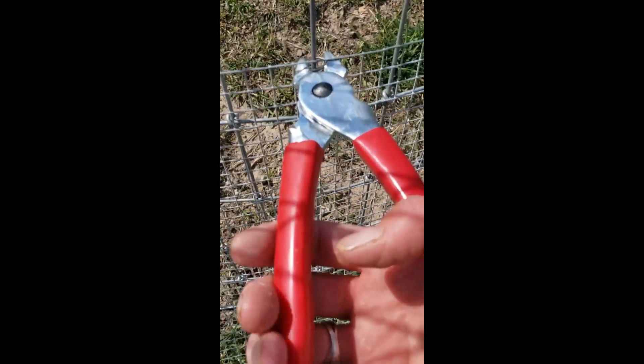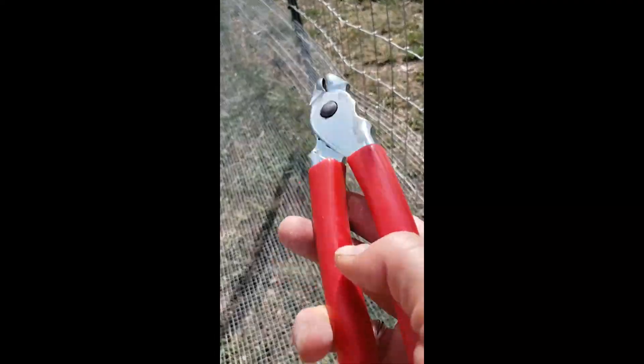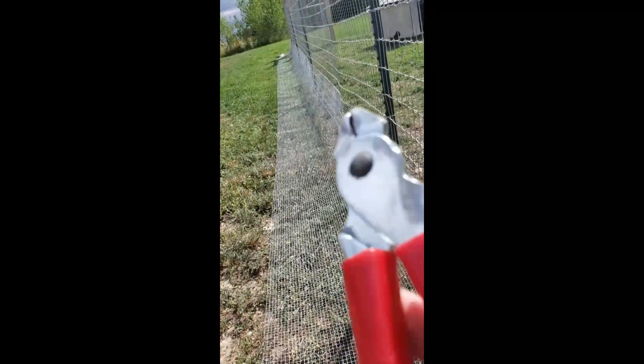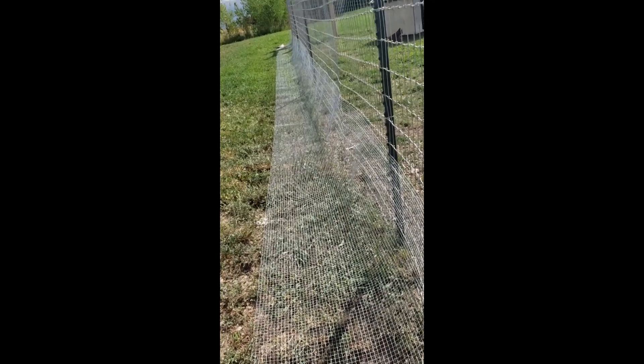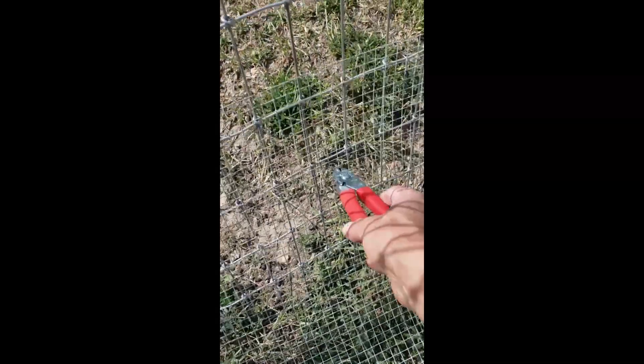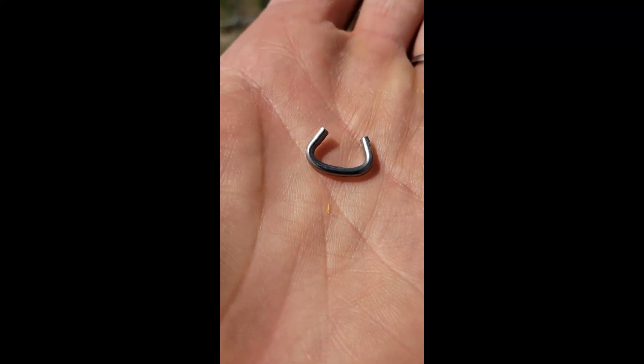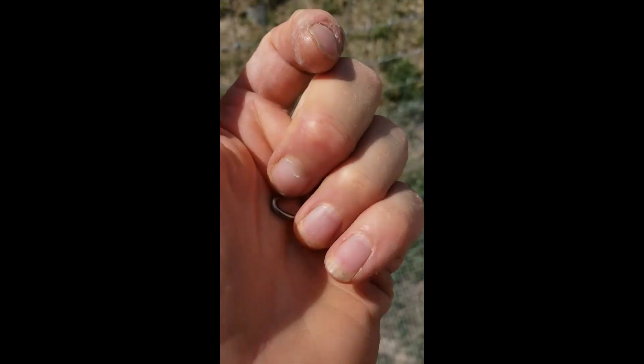As for how far apart to put the hog rings, I don't have an exact answer — whatever feels comfortable. If there's a place that wants to poke out, I'll clip a couple more there. I try to spread them out rather than stacking them close together — one here, one over there, one down as low as you can. They hold very well, and a little goes a long way with them.